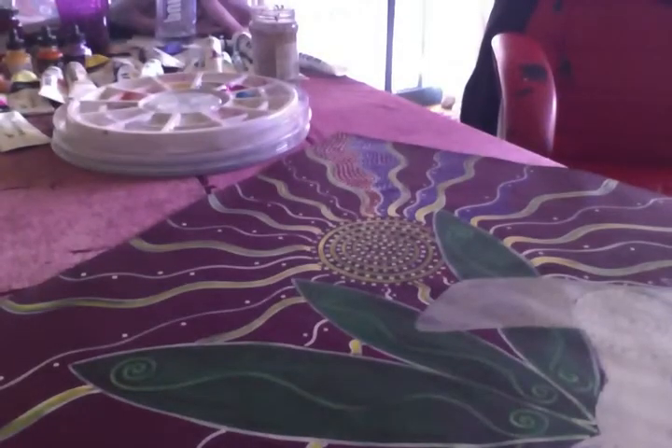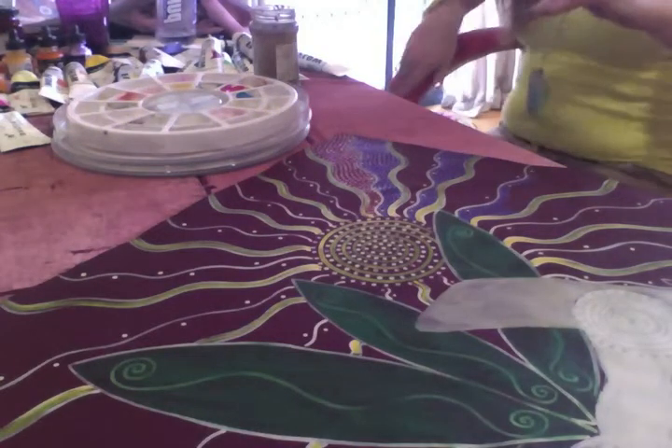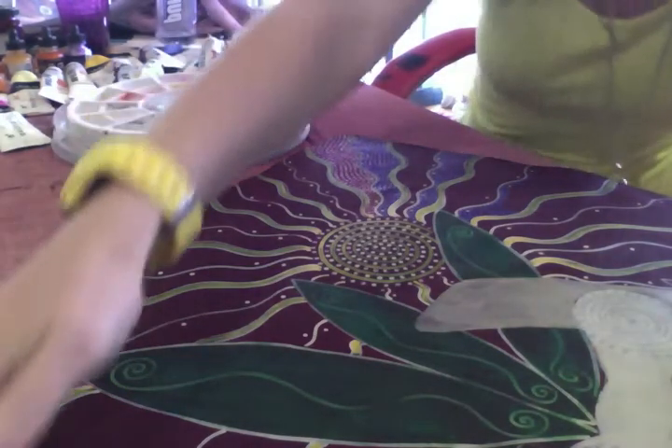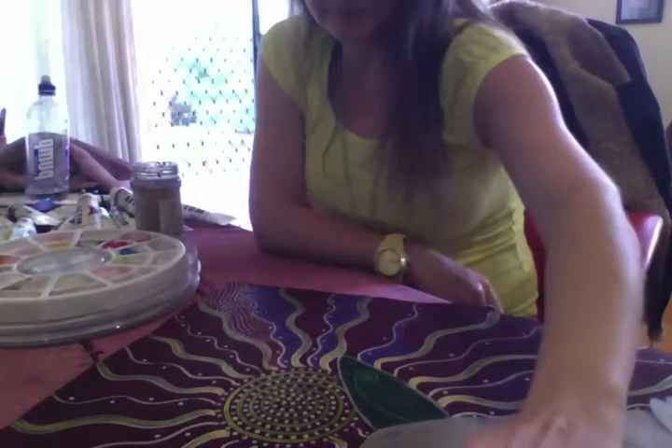Hey everyone, I'm in the studio in the middle of my painting. It's Mary, and I'm painting my koala and baby. Come with me and together we can see what I've been up to. I've just started the dot work, as you can see in the corner where the sun is.